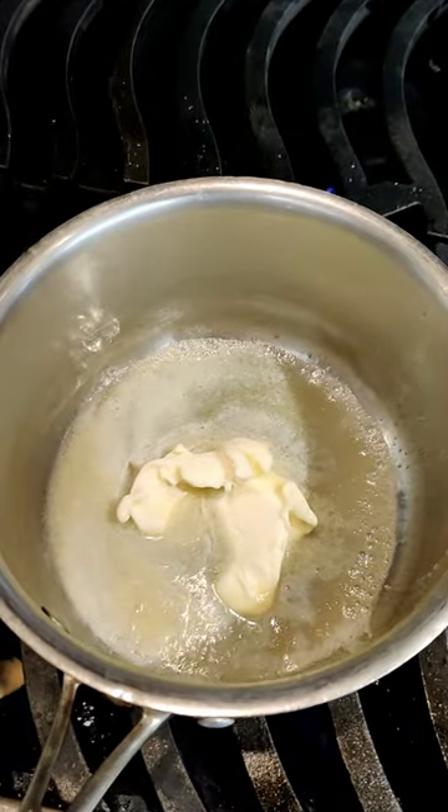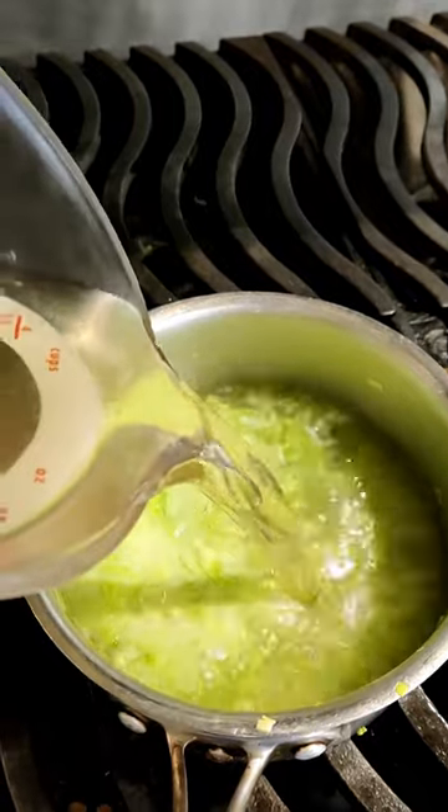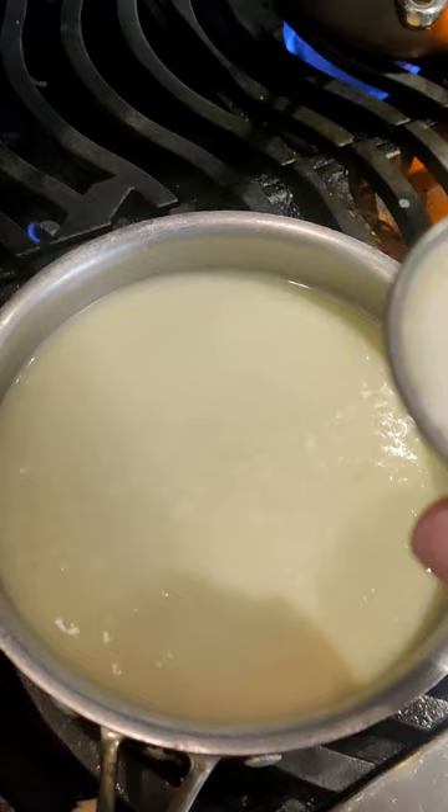We started with the potage. First, we sweated our leeks to make them nice and tender. Then we added the vegetable broth we made yesterday and our potatoes. We let that simmer for a while before adding it all to a blender. Once smooth, it went back into our pot.